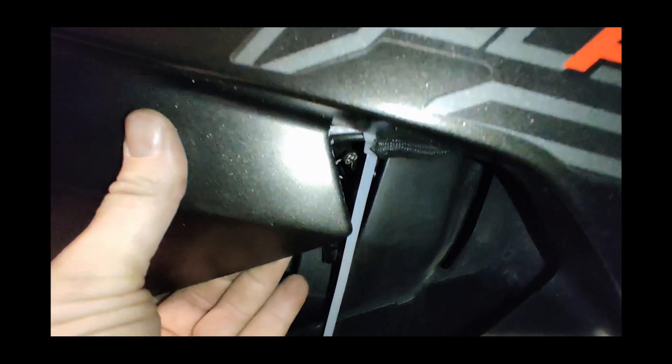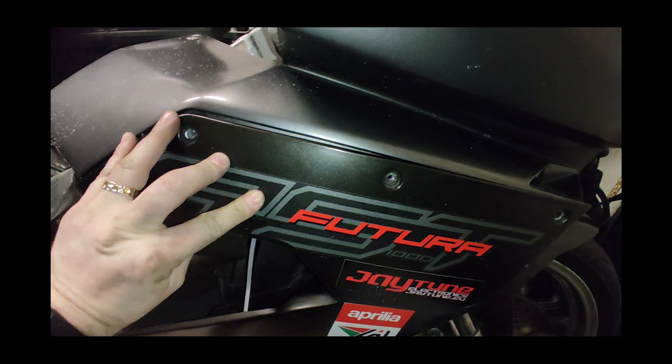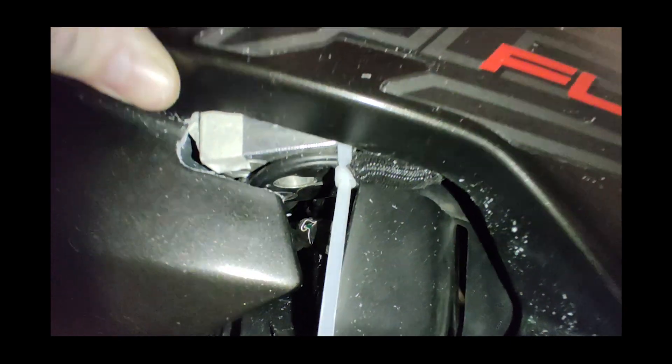It's hard to cut into a panel of a rare bike that was never damaged, still in its original paint, but it just can't be done the other way. Little by little I was trimming it off and the fitment was becoming better and better.